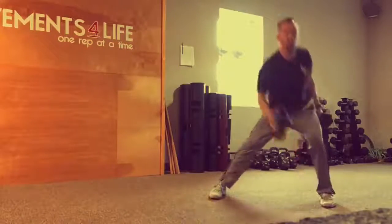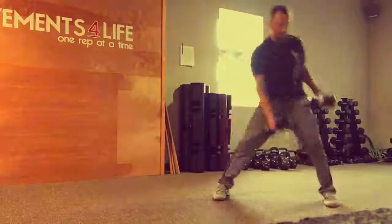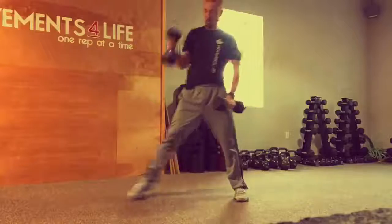Moving on to the frontal plane, we have a same-side lateral lunge, which is going to focus on loading up the stance leg groin.